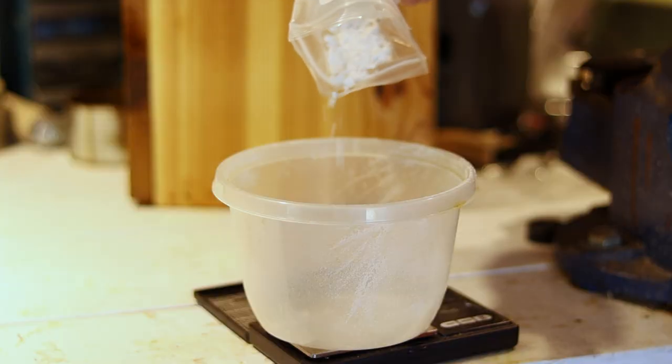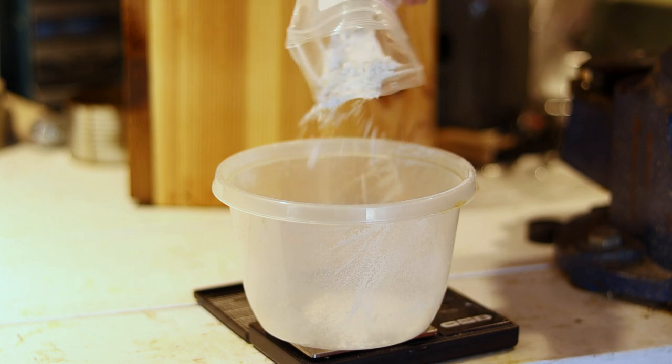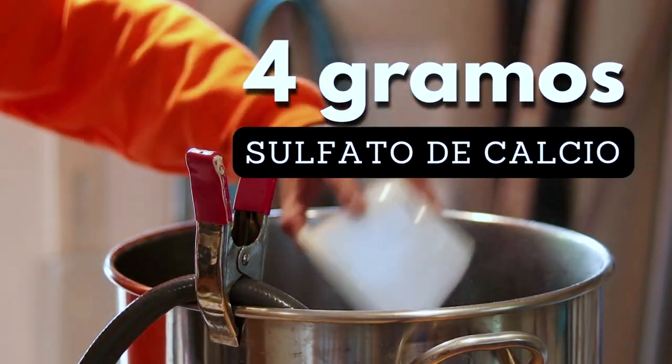We're also going to add four grams of calcium sulfate. Now that we got the hose here, we'll start filling up what we're going to use for sparge, which is ten and a half gallons. We're going to get that pot ready, heat up the water so we can dough in the grain. We're also going to heat up the sparge water, leave it at about 80 degrees Celsius, so by the time we need it, it's about 75°C — the temperature we're looking for.